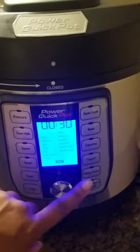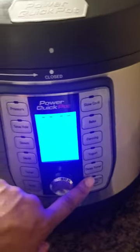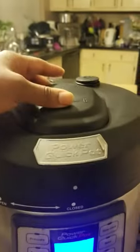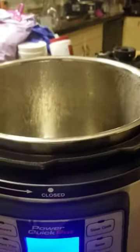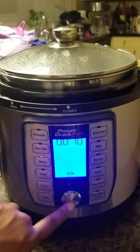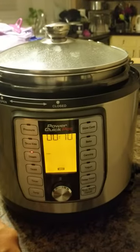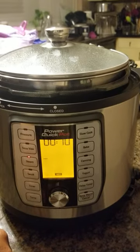Pressure appears to work okay as well. Now if I release this, unscrew it, and put the other top on, then hit steam — it works perfectly fine. But I know that's not how it's supposed to work.